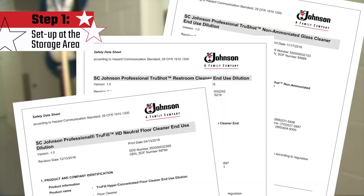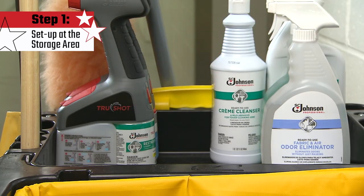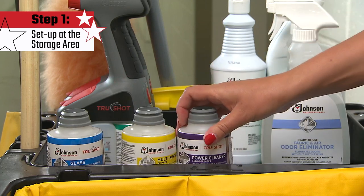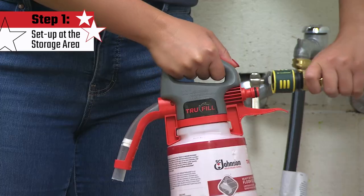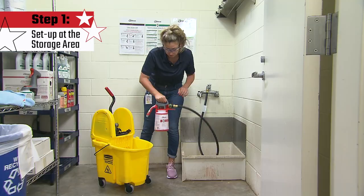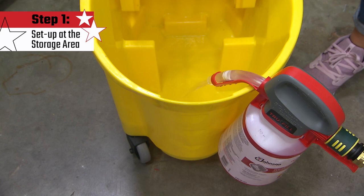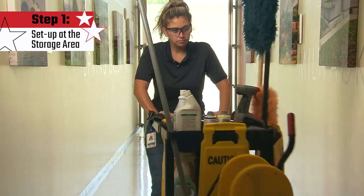Know where to find safety data sheets for the cleaning products you will use. Have properly labeled trigger spray bottles. For a TrueShot, this is easy — just make sure you have all the TrueShot concentrate cartridges with you. Fill your mop bucket or floor cleaning tool with water and the appropriate SC Johnson Professional Heavy Duty Neutral Floor Cleaner. Then proceed to your first cleaning assignment.